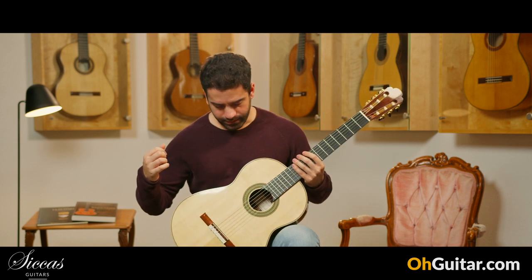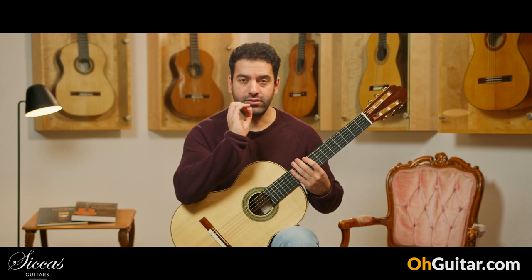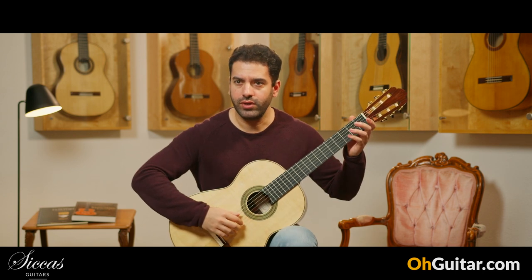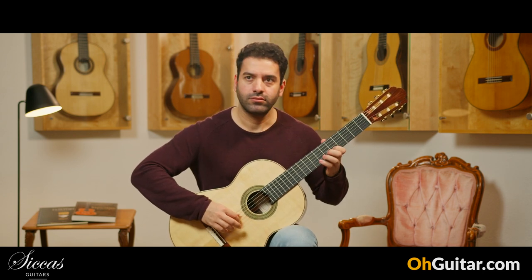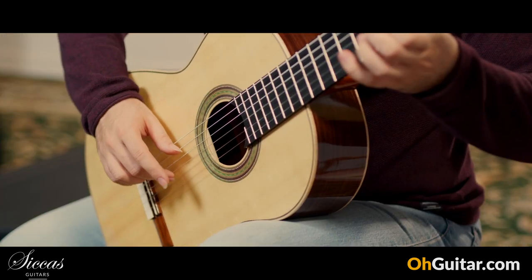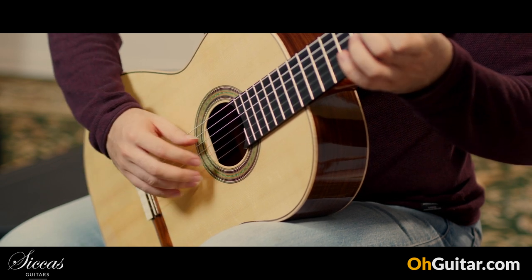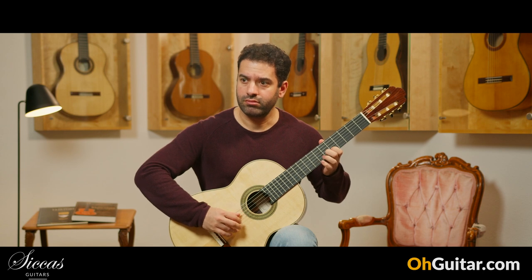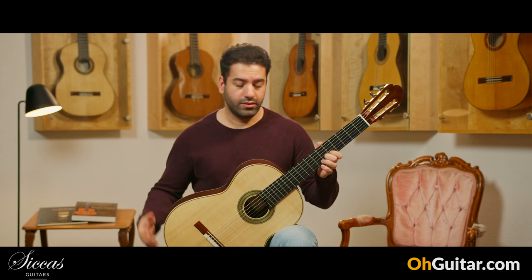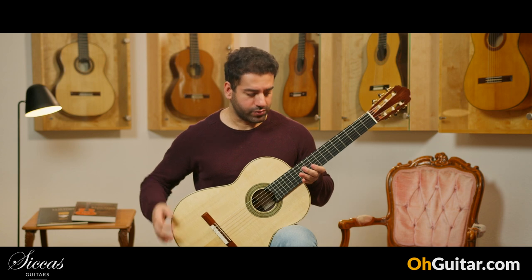Wow! This guitar sounds very direct and full-bodied. The response of the guitar is really good. Also, the different colors, and a great dynamic range. I'm very impressed by this one.